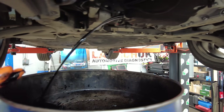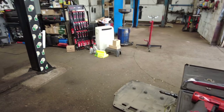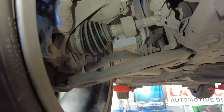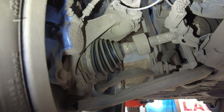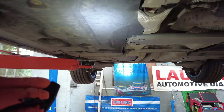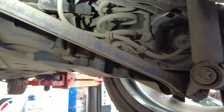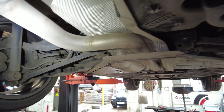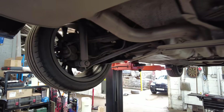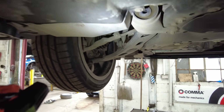While the oil is draining, I'm going to work my way around the vehicle checking all the suspension, steering components, and brake hoses from underneath. I'll go around all four corners, making sure nothing is hanging off. The same applies to all the rear suspension — make sure everything is in good working condition. The exhaust system condition gets checked as well, then we work our way back around to the passenger front and finish off.